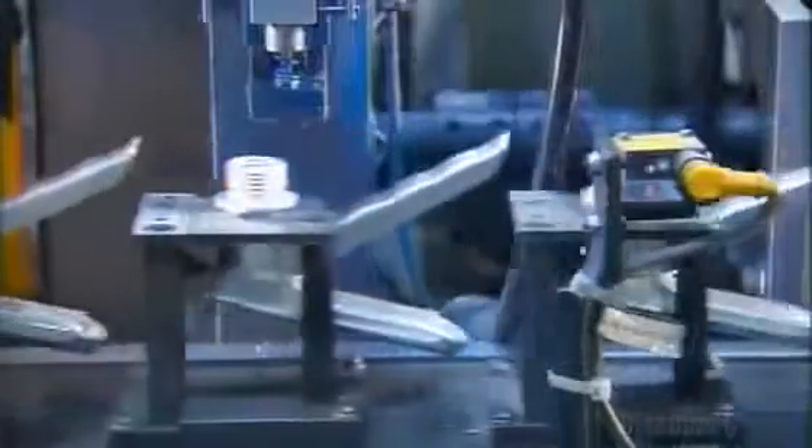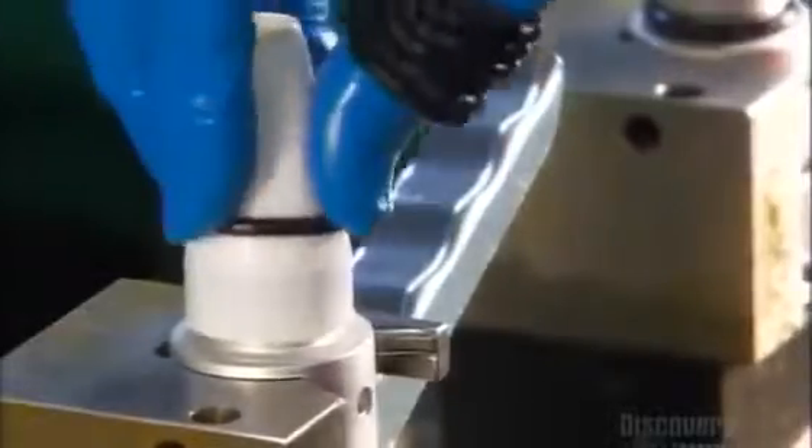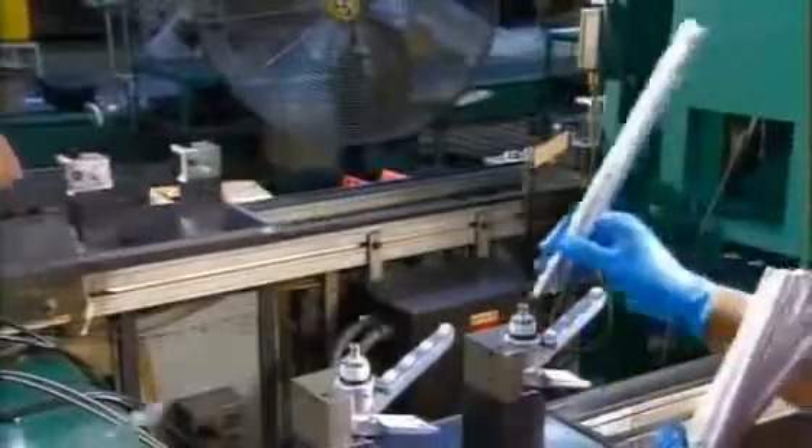The machine positions a spring over the stem to create resistance when you squeeze the lever, then a retainer to hold both the stem and spring in position. Workers slip on a plastic thimble to position the rubber O-ring that goes on next. The O-ring acts as a seal between the valve and cylinder, so nothing leaks out.